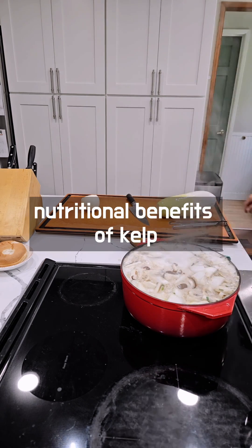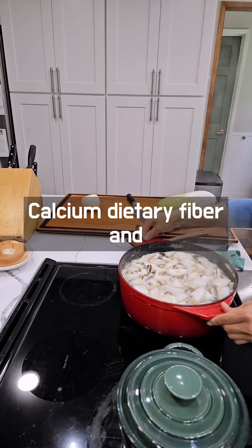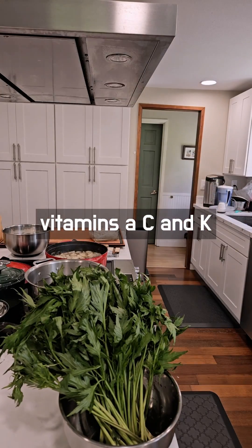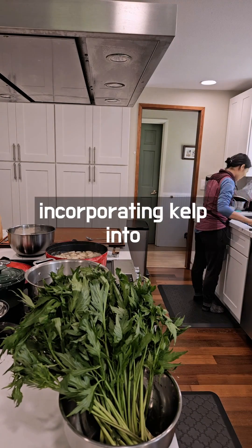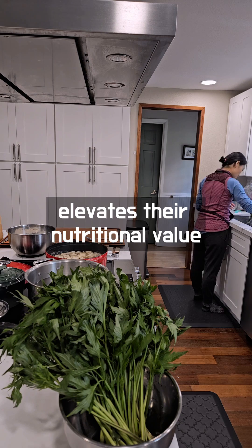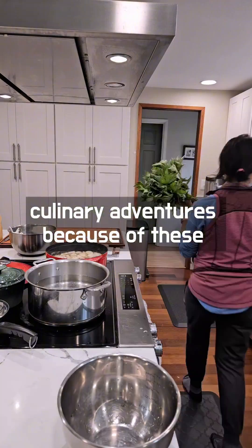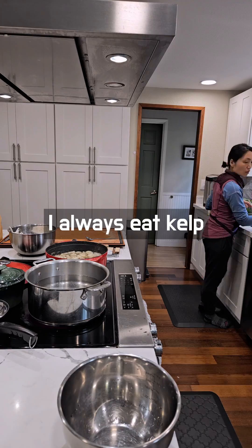Let's not overlook the nutritional benefits of kelp. As a rich source of iodine, calcium, dietary fiber, and vitamins A, C, and K, incorporating kelp into vegetarian soups elevates their nutritional value, making it a smart choice for your health-conscious culinary adventures. Because of these health benefits, I always eat kelp.